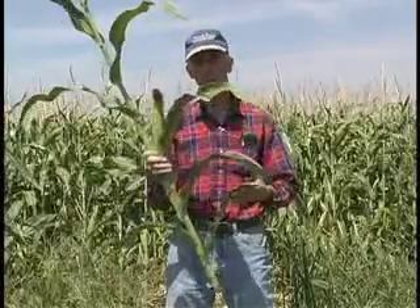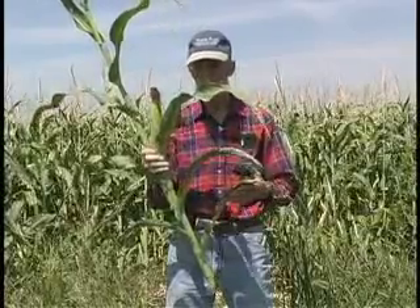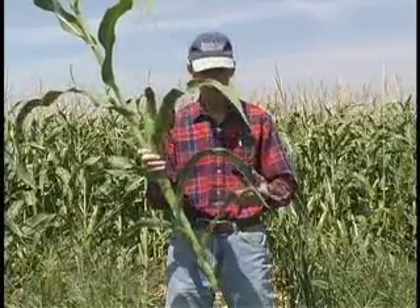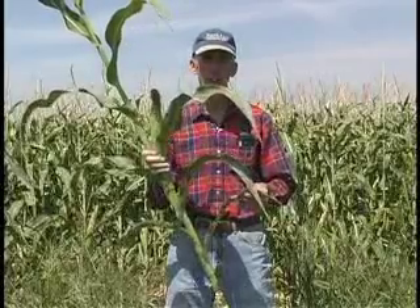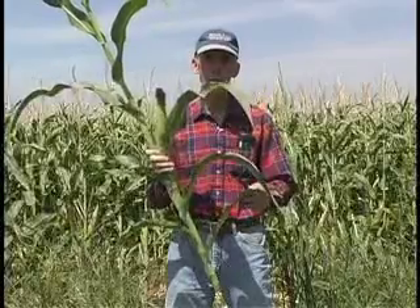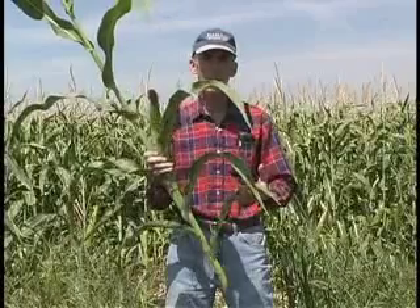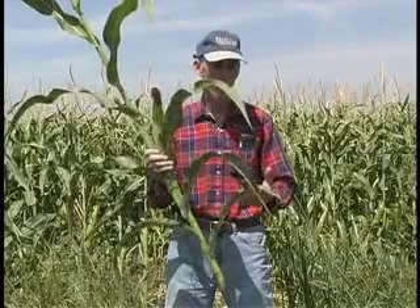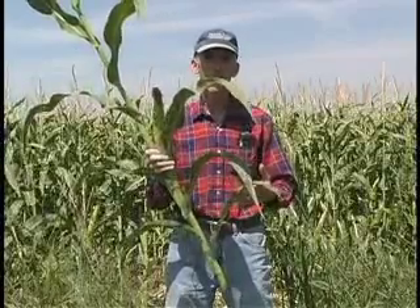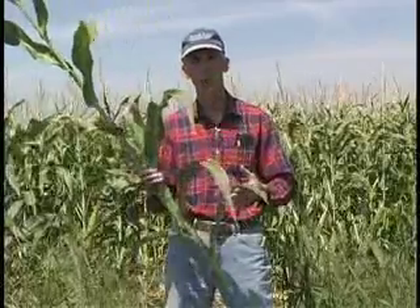Therefore, it's important to keep track of these mites on a regular basis and also scout them for beneficials that would have an impact on controlling the population. Water management can also have a major impact on how fast these mites will move up the plant. When making decisions, talk with the grower about his water management plans, as this may allow you to delay treatment and have an application match up with your southwestern corn borer application.